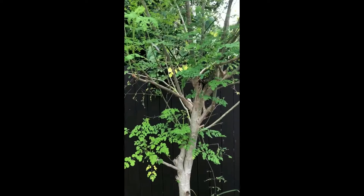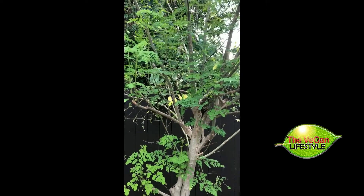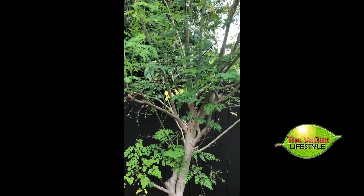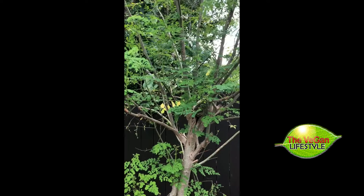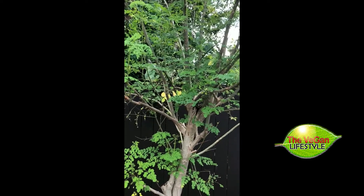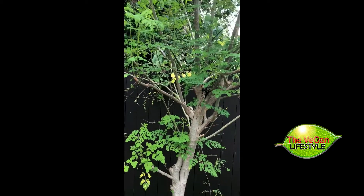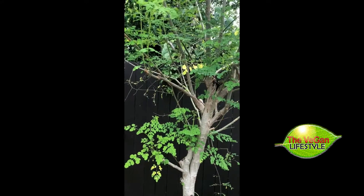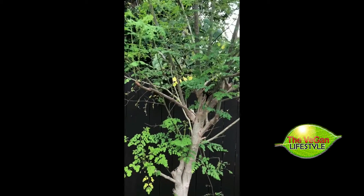Here's the source of our moringa powder — it is the moringa olefera plant or tree. We grow everything organic here in our garden. This is a tree that is native to the Indian subcontinent and it has many health benefits. It's actually a superfood and I will tell you some of the health benefits you can get from it. It's a beautiful plant and very nutritious.